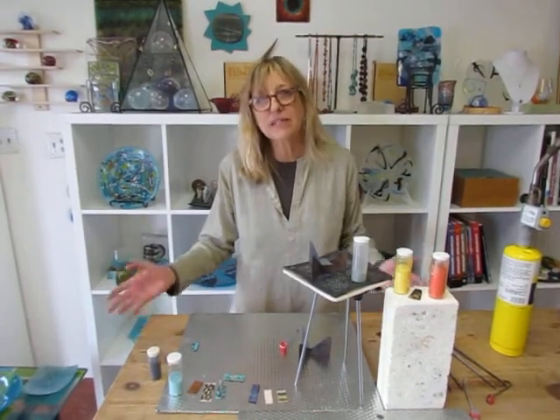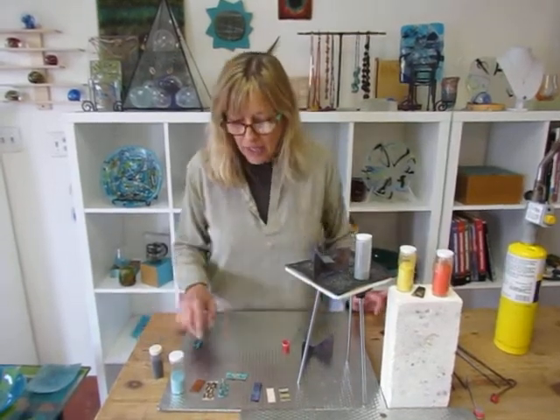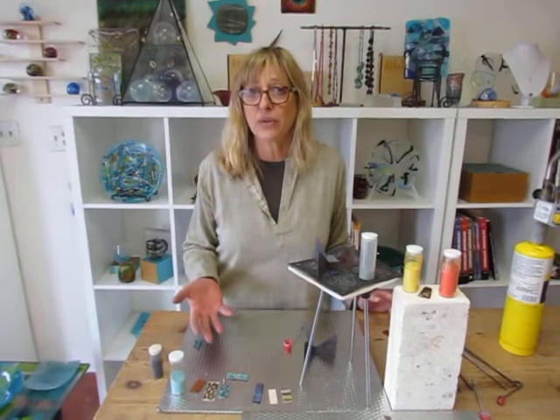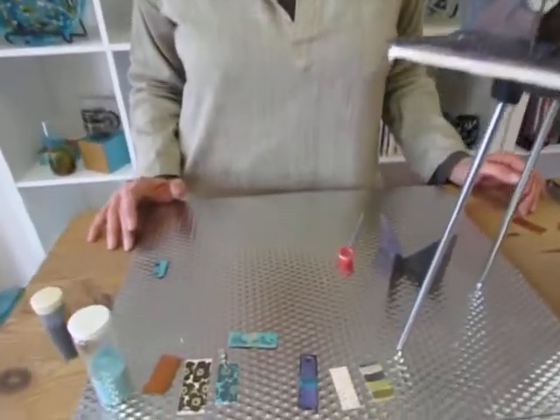So the last time I was here I did a video on enamels and decals, and it was pointed out to me that because of the gauge I used — it was pretty thin, 26 gauge — I should have counter-enameled. And my viewer was right. So here we are to talk about it.